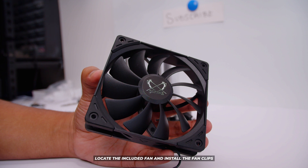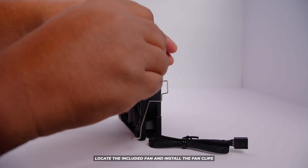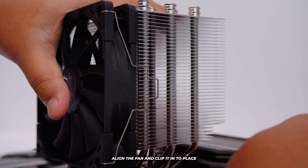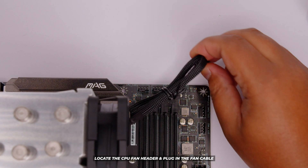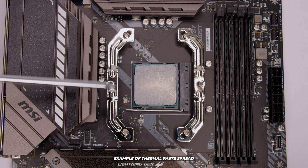Grab the included 120mm Scythe fan. Get the fan clips that clip onto the front side of the fan and put them on both sides. Then put the fan in line with the heat sink all the way down. Pull the clip until it hooks onto the heat sink, rotate the cooler, and do that on the other side — very easy. Locate a fan header on your motherboard and plug the single fan cable into the CPU fan header. In terms of RAM clearance, there is more than plenty. In terms of thermal paste application, with the pea-dot I installed we've got really good coverage. A little thermal paste is bad and a lot of thermal paste is fine.